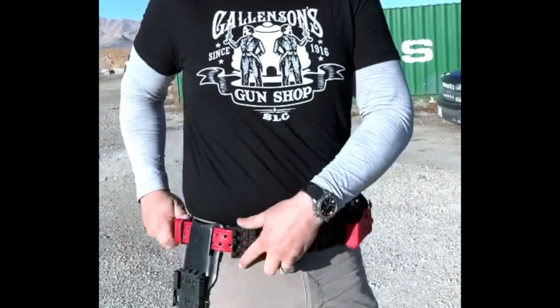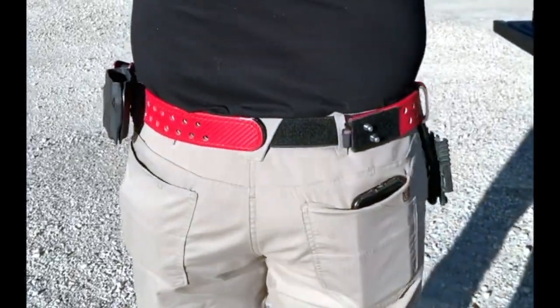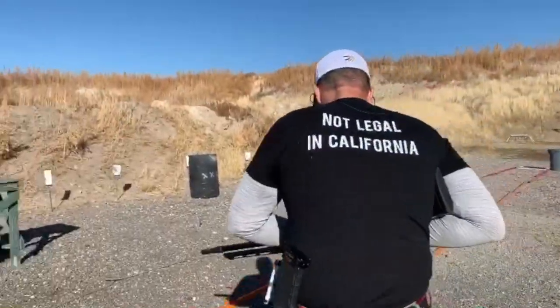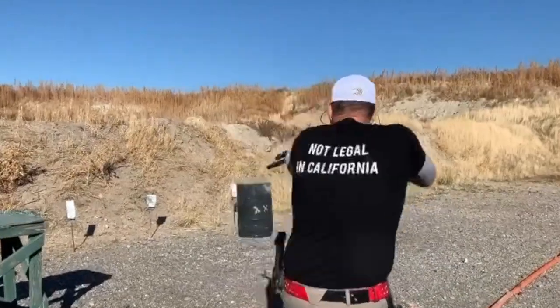Not too long ago at a local match, I may or may not have forgotten my belt at home. I wound up having to use my wife's belt. The nice thing about the under belt and the Velcro is that I can wear even Alicia's belt — it looked funny because it only reached about three quarters of the way around my waist, but it kept my shotgun shells and magazines on me while I ran the entire course of fire. That really says something about the hook and loop system with the over belt and the under belt.